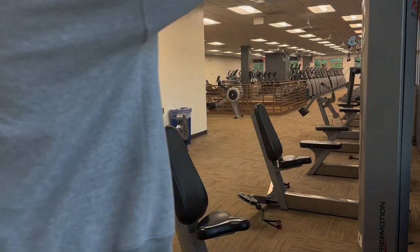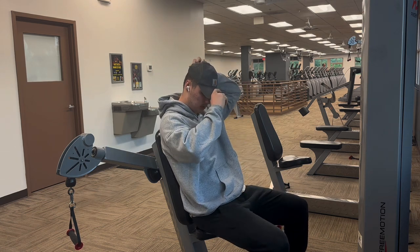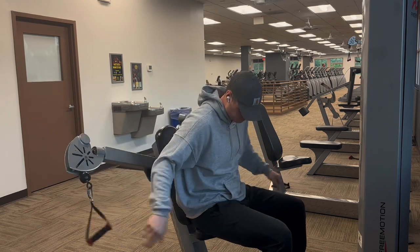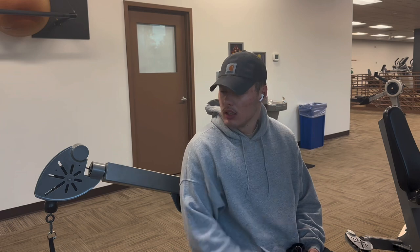We're gonna hit some flies just to warm up the chest and get a good pump in. That felt good — warm-up is done. Let's go hit the smith machine downstairs and try to get a good incline, then we're gonna hit decline after that, and take it from there.